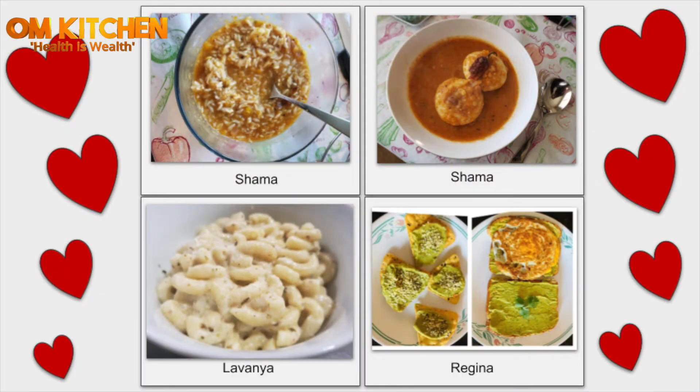Thank you Regina, Shama, and Lavanya for trying out my recipes and sharing pictures. Thank you all so much. Thanks for watching. See you all in the next video. Bye!